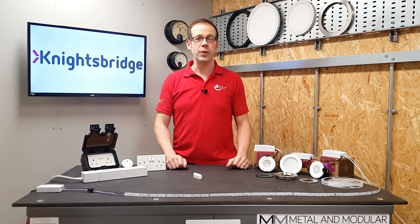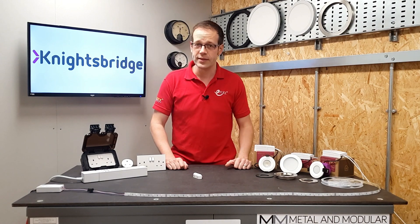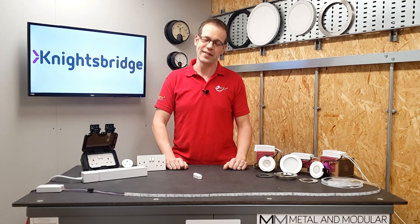As always, we want to hear from you. Have you installed any of these smart products from Knightsbridge? What else would you like to see in the range? Please get involved and leave your thoughts in the comments below. All that remains is to say thank you very much for watching.